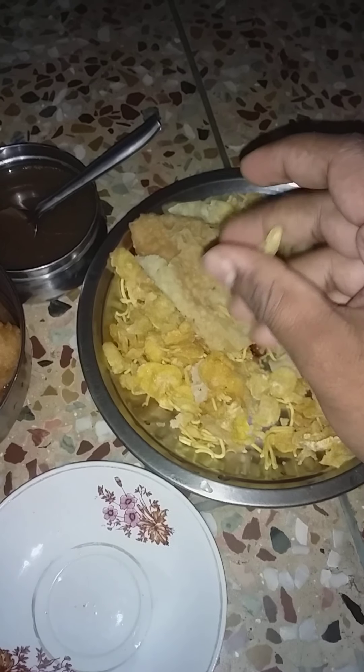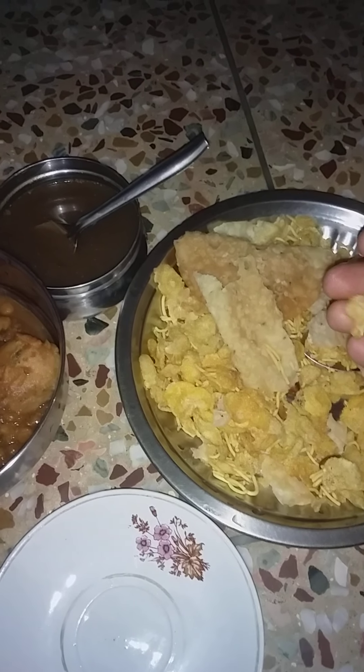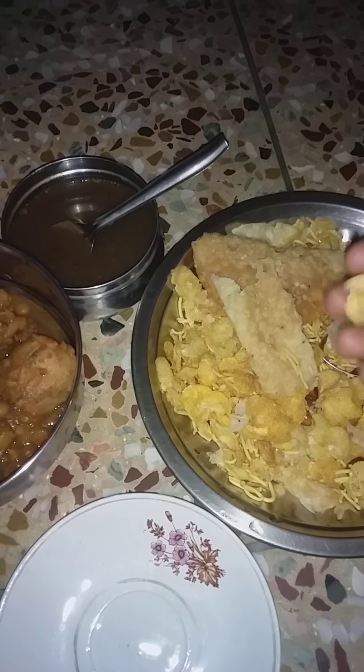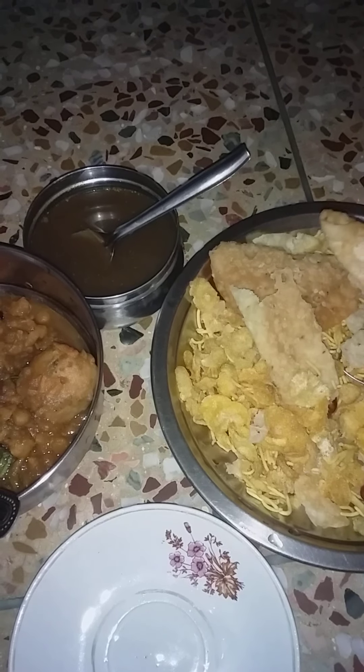First of all, these items are nothing but a popcorn type, because these are obtained from corn powder and they boil it in oil, then take it out. Automatically, as the oil is too hot, the hot oil leaves it immediately to the atmosphere and gives us a dry sample for eating.